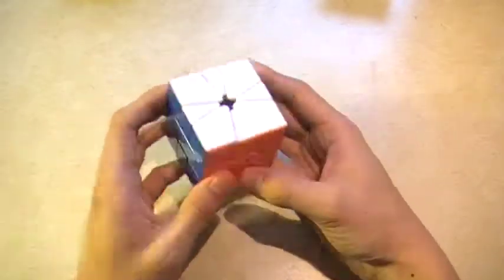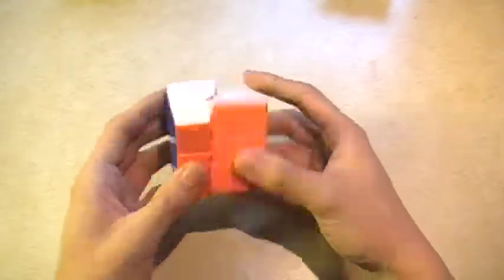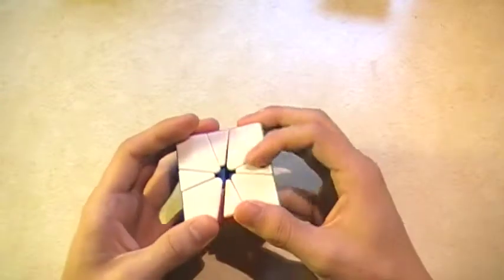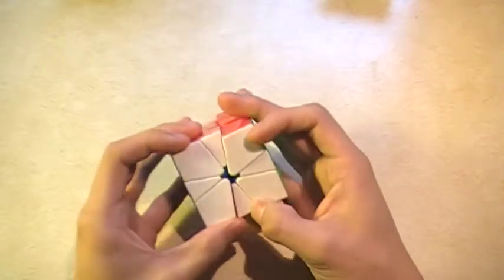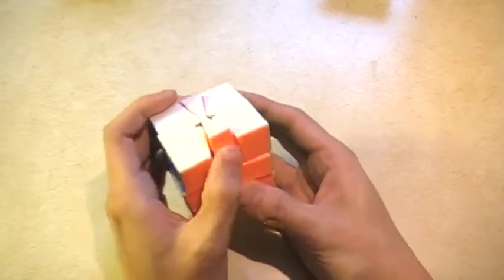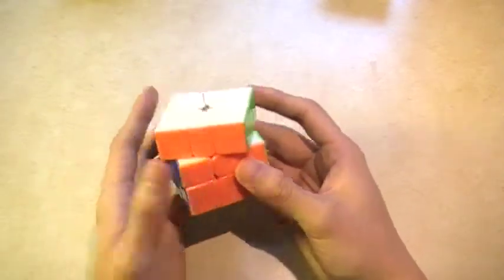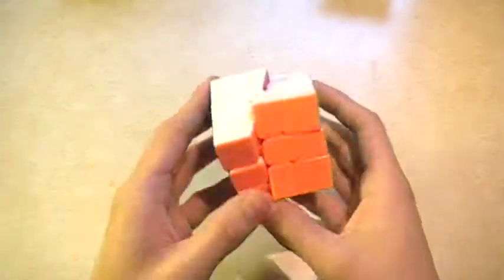It turns really well. For me it kind of locks up because I haven't lubricated it in a long time — it's a bit dry, so I probably just need to re-lube it. But when I did lube it it was really really good. I also modded it by gluing those two centers together, which prevents the edge from popping up and locking up. It's a good square one, I like it.